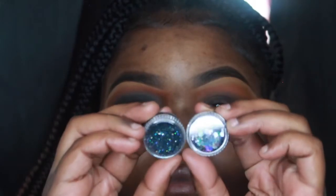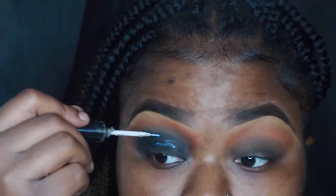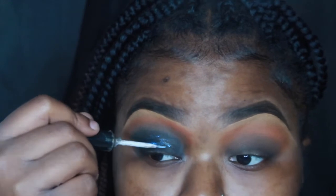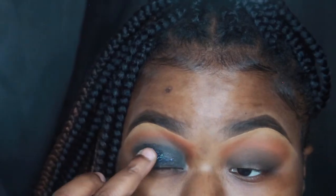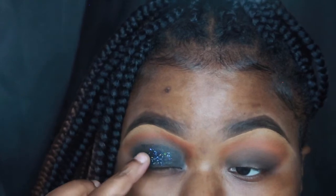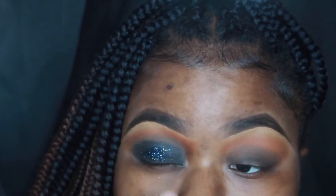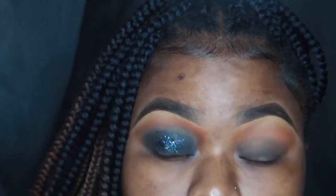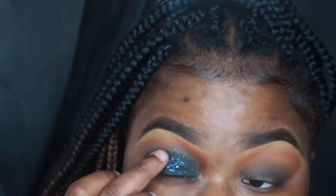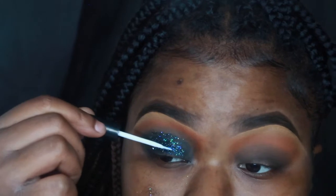Now I'm going in with some glitter — some fine glitter and some chunky glitter. I got this from Glow Academy by Kiki Adams; I'll have the names of the glitters listed down below. I went in with my duo glue eyeshadow glue and I put that on my lid, then I used my fingers to pack in the fine glitters first and then I'll go in with the chunkier glitters.